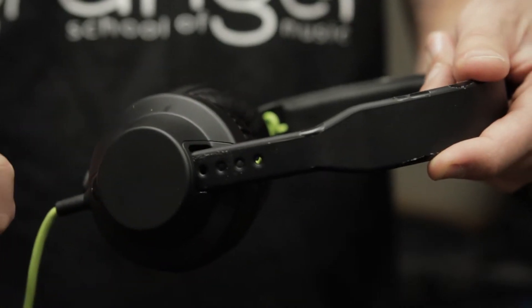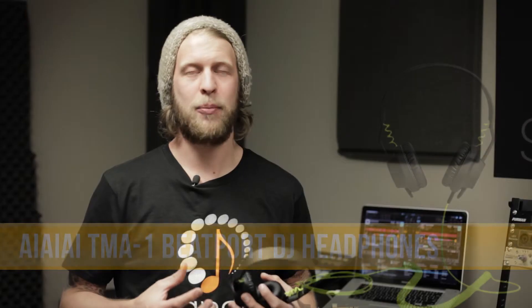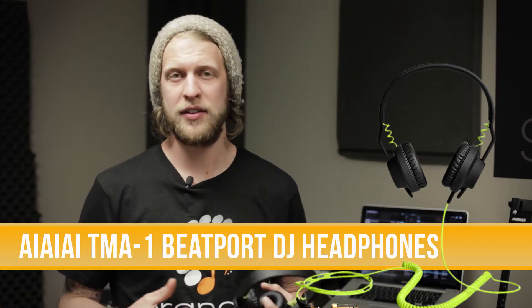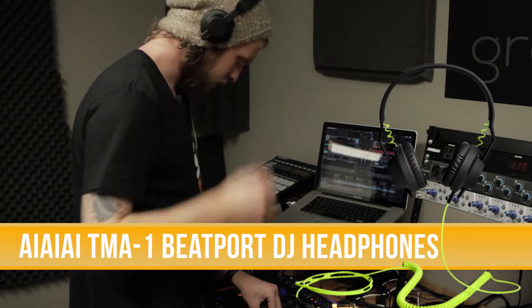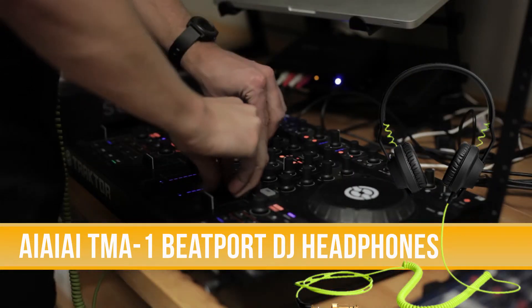The headphone that I prefer is the AIAIAI TMA-1. They're a great headphone at a great price — you can get them for about 200 bucks from Best Buy and a few other places. Ultimately a really simple headphone, and that's what makes them so sturdy. They don't have a lot of moving parts that can break, and they really just hold up really well.